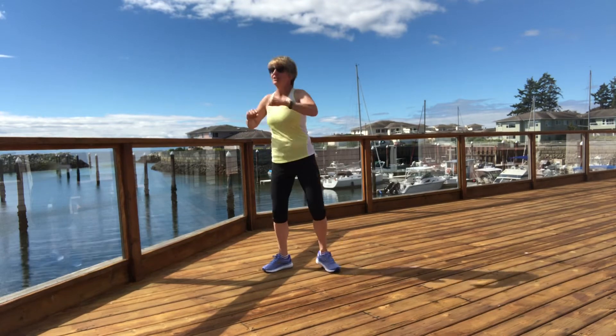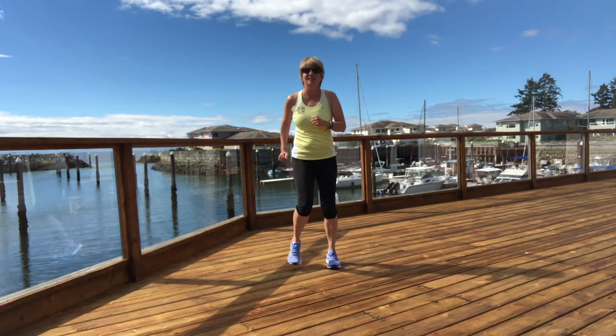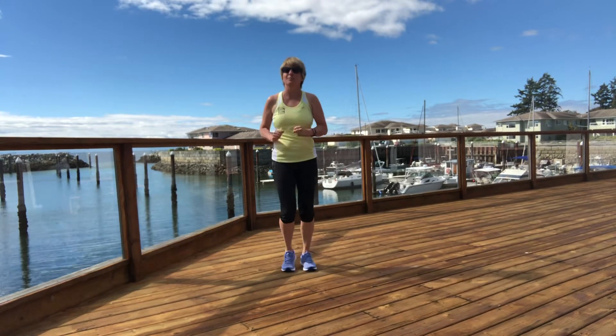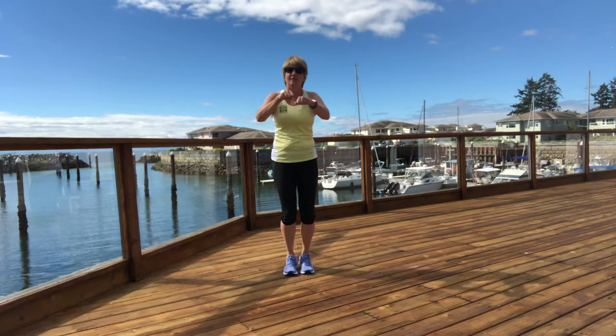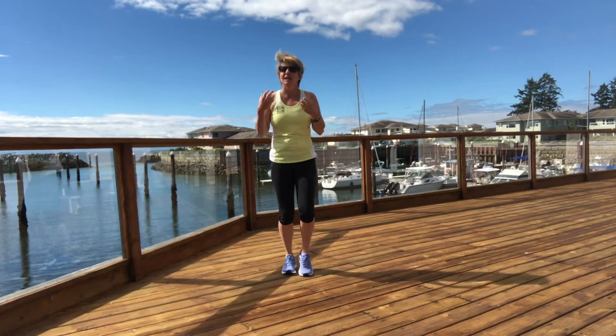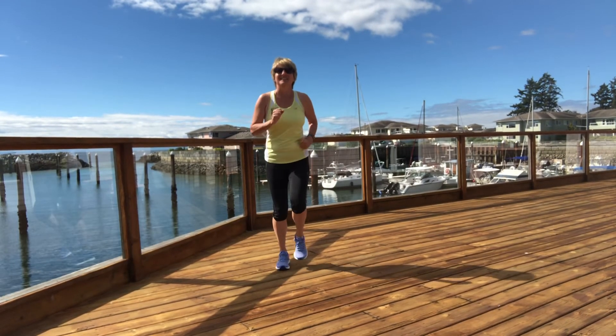Four, three, two — back to march, march it out. From there you can do a few more moves while marching: punches forward, punches to the sky, bicep curls. Do as much as you need to get yourself ready, and have a great outing today!